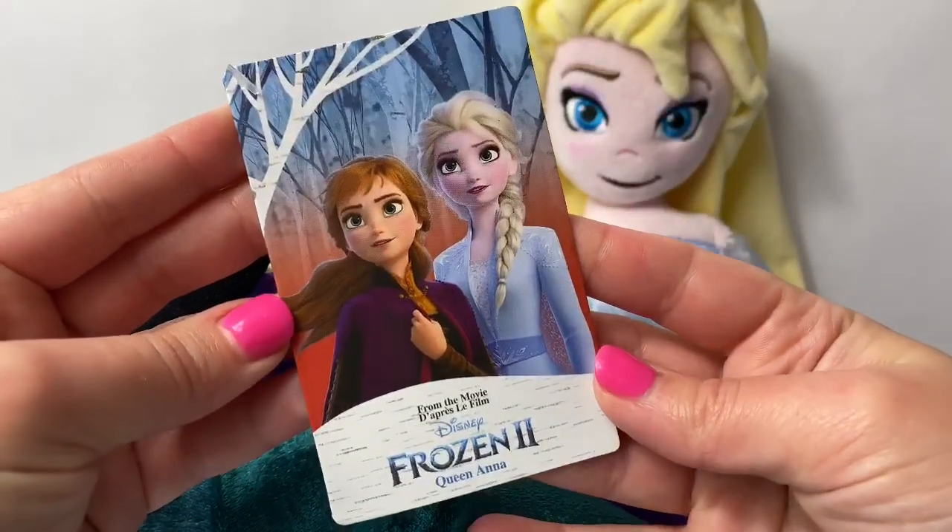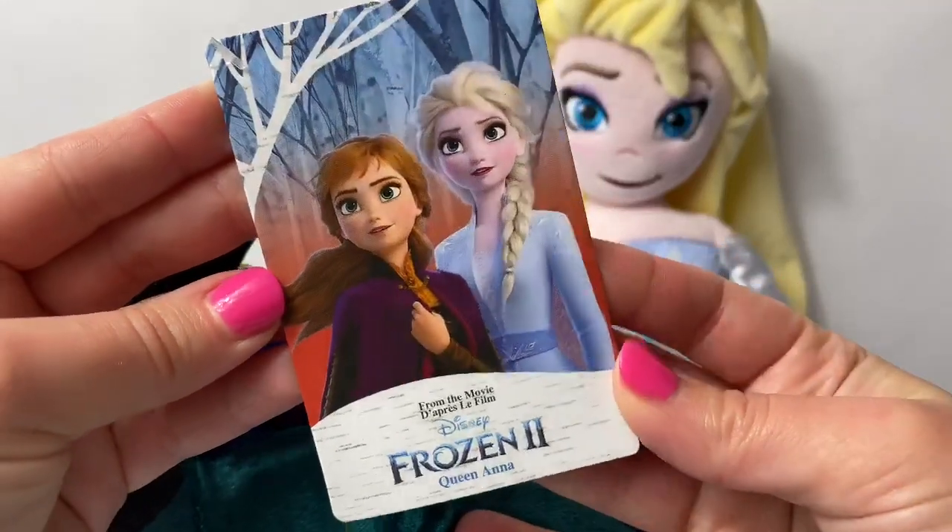And here is her card — it says Disney Frozen 2 Queen Anna.